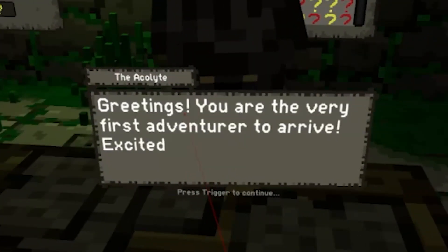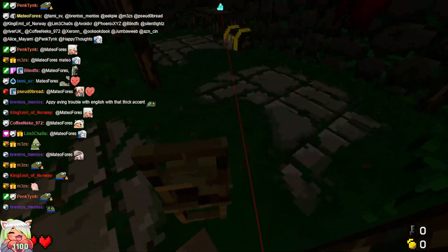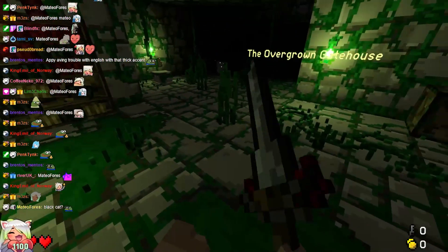Greetings. You're the very first adventurer to arrive. Excited. Very good luck. Nice. That wasn't me. Sword and knife. Let's go.